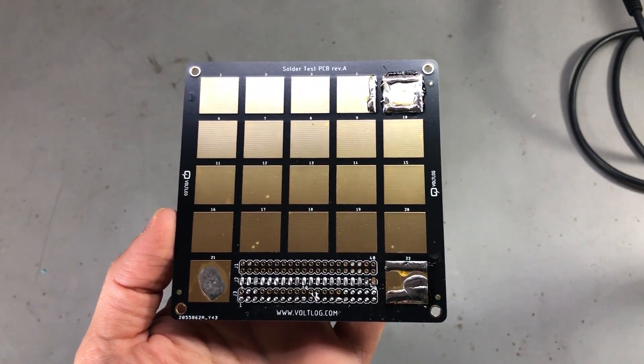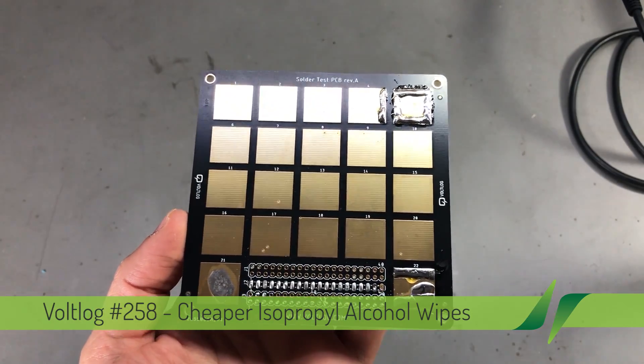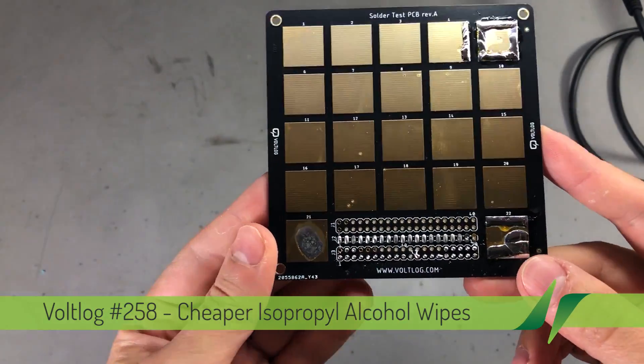Welcome to a new vault log. In this video we're going to be talking about PCB cleaning at a hobby level. It's a subject that I'm touching because I want to share a quick tip with you guys.